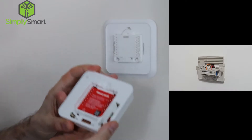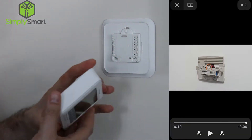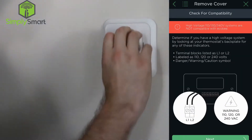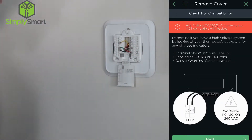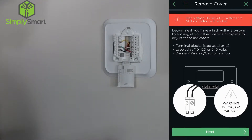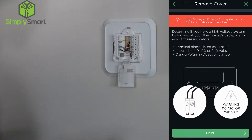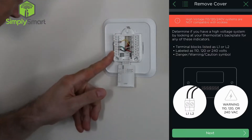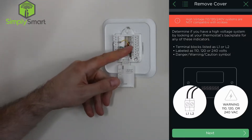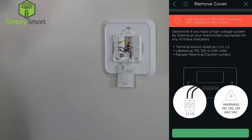It just pushes into these pins here. This is the brain of the old thermostat. I'm going to open this up, and what we're checking here is for compatibility — terminals labeled L1 or L2, or anything labeled 110, 120, or 240 volts. We don't have any of that. We just have a green, a yellow, black, a red, and a white. So we are good there.